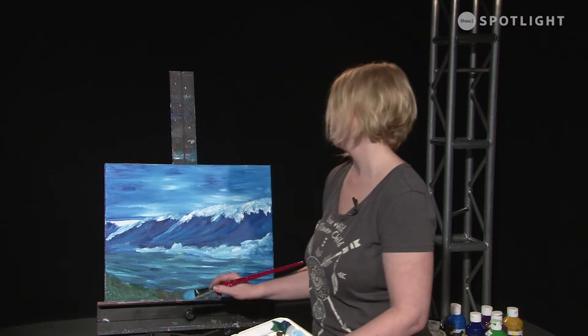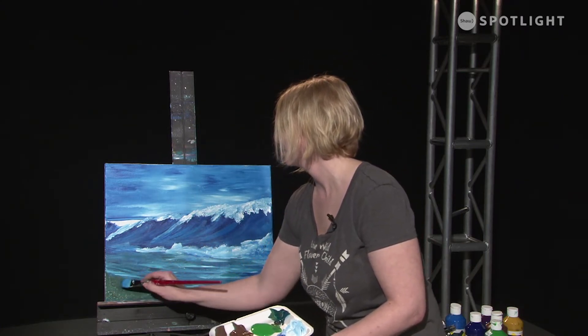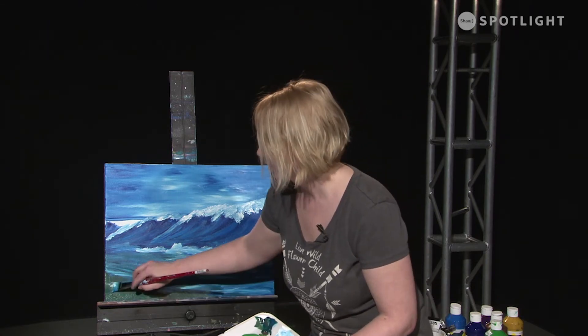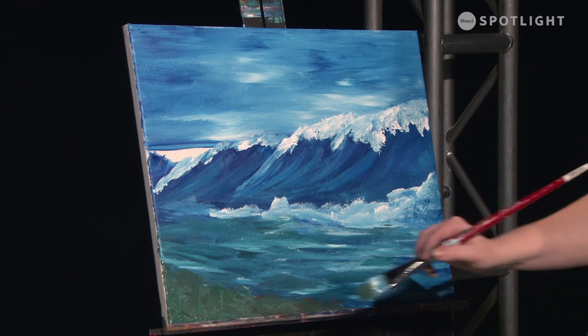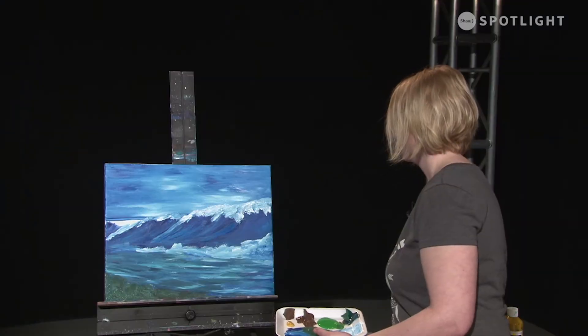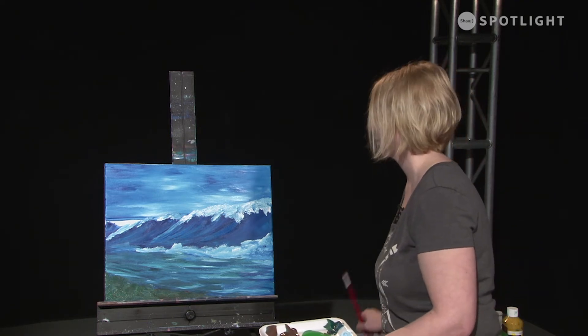I just blocked in a section where I'm going to put rocks. Rocks are not flat lines, so I'm just going to throw a few lumps in there — thinking about breaking up my shapes. I'm going to wash off my brush and let that part dry for like a minute or two, then I'm going to go back into my wave and back into my water and see what we can fix up and adjust there.